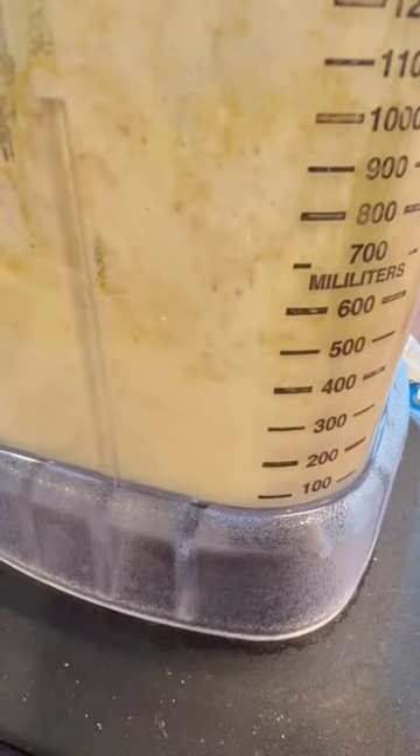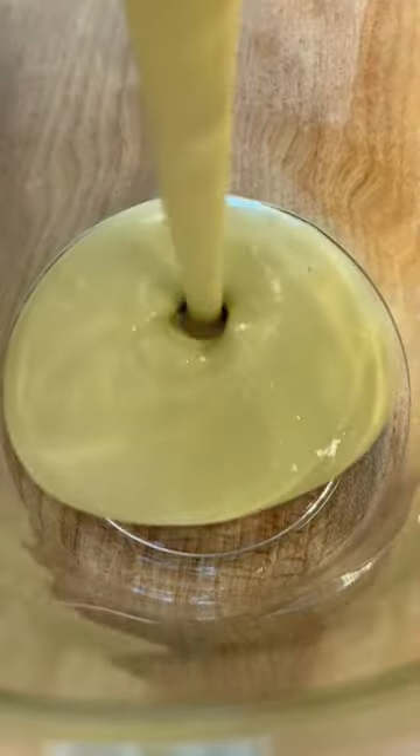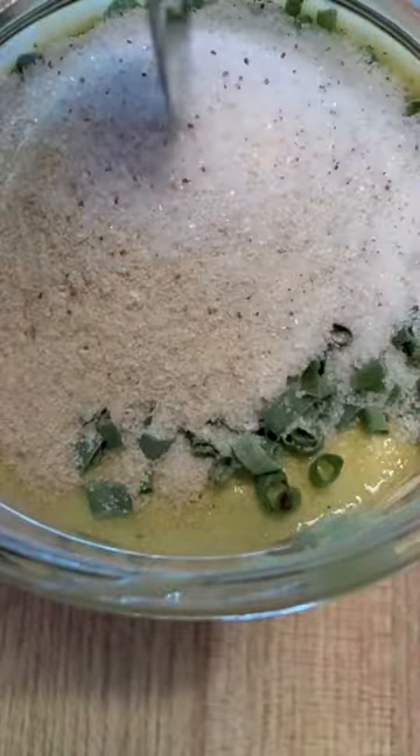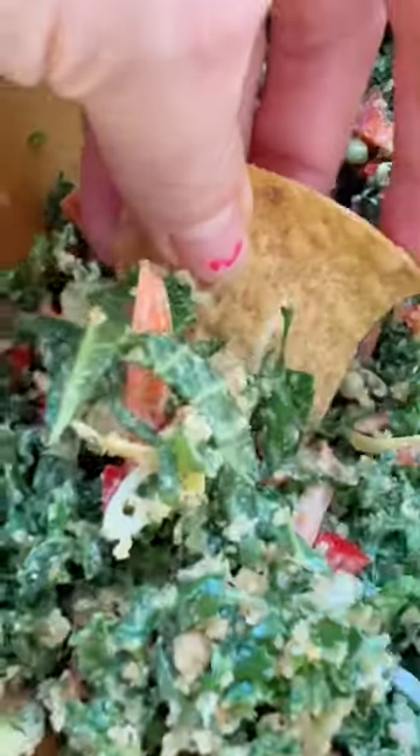Then I do 1½ cup nutritional yeast, the juice of two onions, then 1 teaspoon salt. I do 1½ teaspoons each of dried dill weed, dried chives, garlic powder, and about ½ teaspoon onion powder. Vegan ranch dressing.